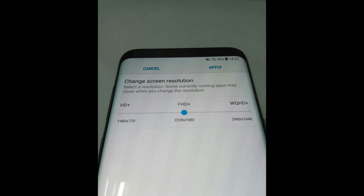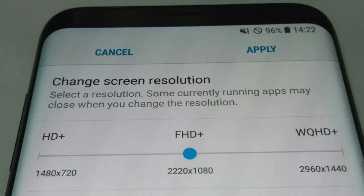With the new display resolutions, we have HD Plus, Full HD Plus, and Quad HD Plus. By default, the Galaxy S8 will run at 1080 by 2220 to conserve battery, and of course you'll be able to change the resolution in settings all the way up to 2960 by 1440p.